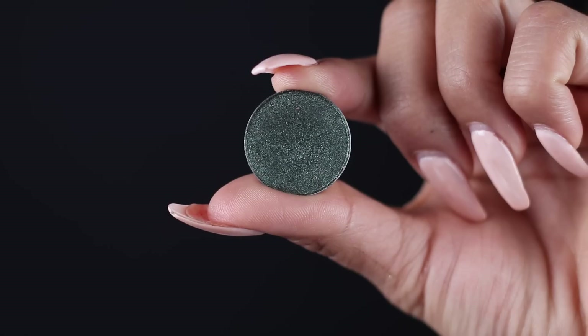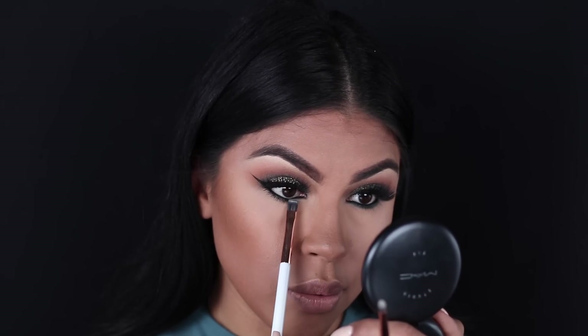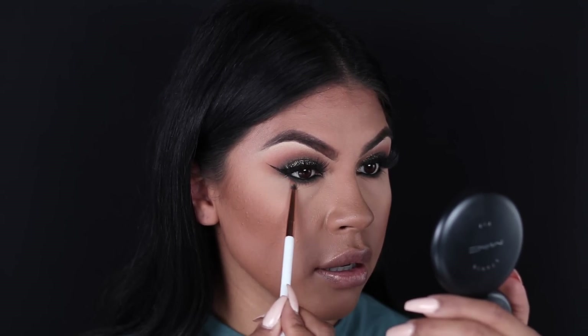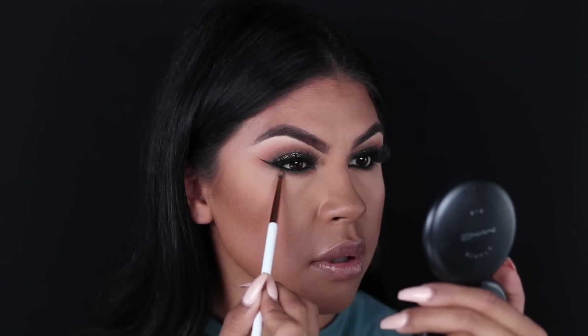Normally you would have to set an eyeliner, but with this I feel like you don't need to because it's so intense and doesn't transfer when you blink or if you have watery eyes, since it's waterproof. To smoke out the bottom, I'm going to use Anastasia Beverly Hills Peacock Eyeshadow with Dose of Colors' Flat Definer Brush to buff that into my lash line. Then I'm going back in with ABH Party Dress Eyeshadow and Dose of Colors' Pencil Brush to lightly blend those two shades so there's no harsh demarcation at the bottom.